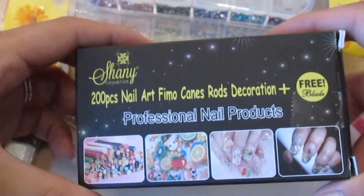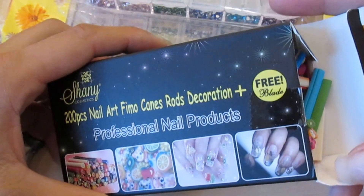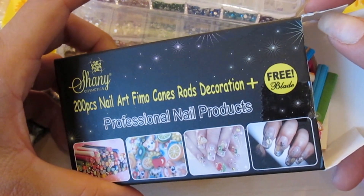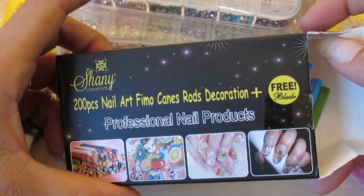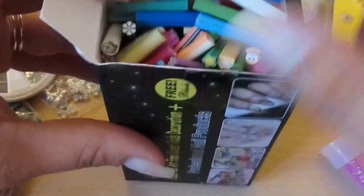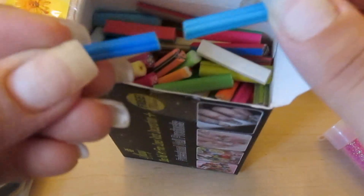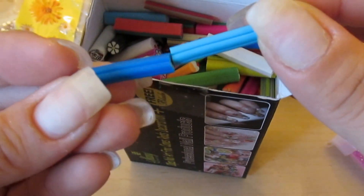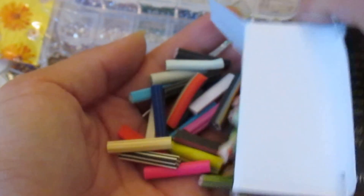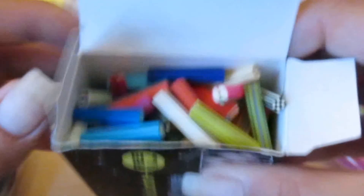She went on Amazon and got me something I'd been watching on eBay for months but was iffy about buying — these are 200-piece nail art female cane rods with decoration and a free blade. These are actually half canes, whereas my other female canes are full length. They come with tons of nail art designs. I'm not going to go through every single one because it would literally take hours.